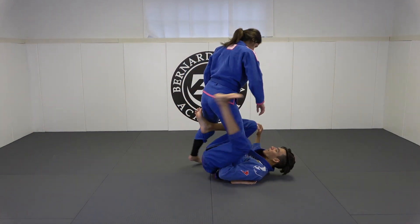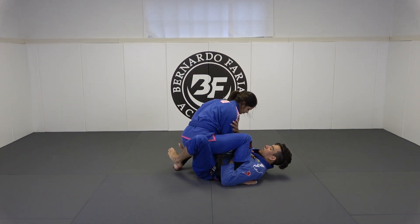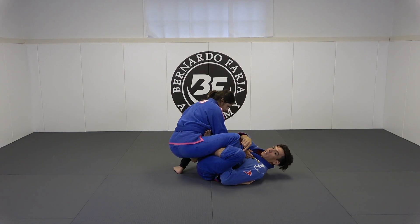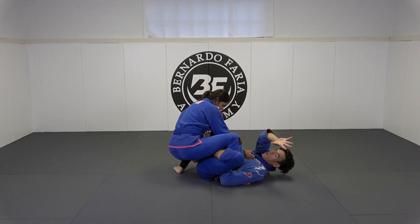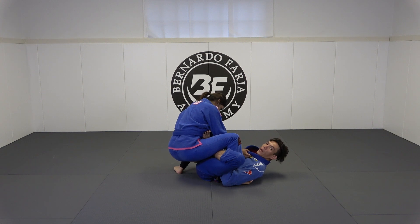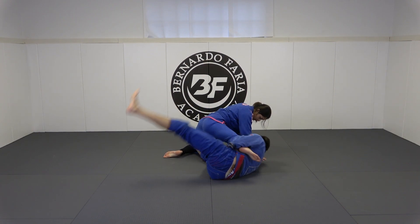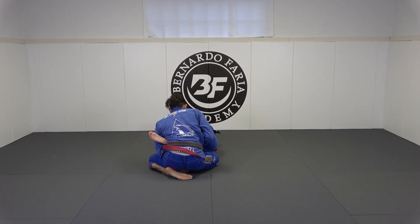Let's look at it one more time from that same angle. I get to single leg X, she peels my hook, I need to make some space, I get my near-side modified single leg X hook in. Assuming I can grab her pants, I grab her pants right away, then I turn to my right shoulder, extend her a little, sit up, and I pull her leg from underneath her.